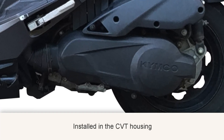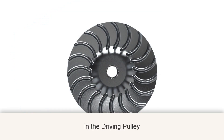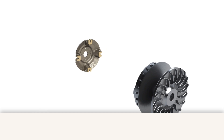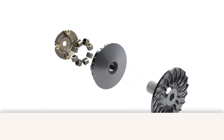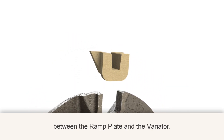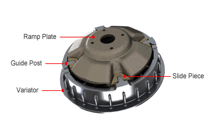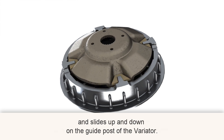It is installed in the CVT housing, in the driving pulley, between the ramp plate and the variator. The slide piece is installed in the ramp plate, becomes a whole part, and slides up and down on the guidepost of the variator.